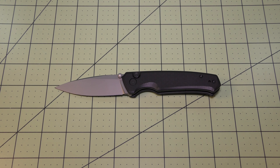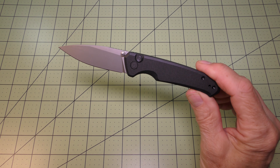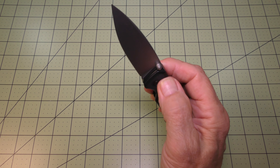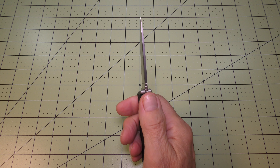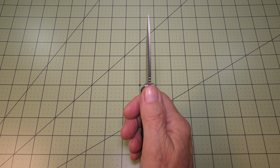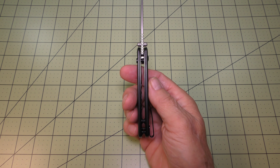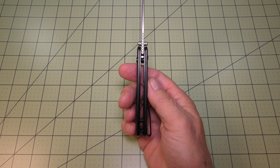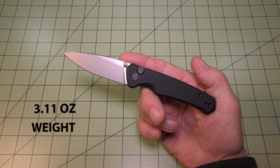The handle length on this Altus is 4.15 inches. The blade thickness is 0.12 inches and the handle thickness is 0.51 inches, so a little over half an inch. It comes in at a lightweight 3.11 ounces.